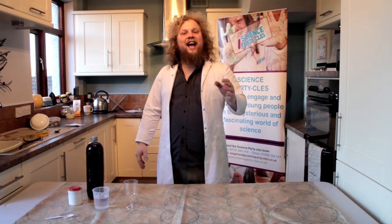Hello, I'm Paul from Science Particles and today we are going to make a colour changing witch's potion. So let's see what we need.